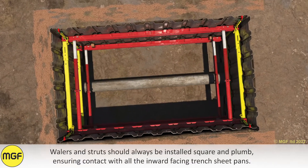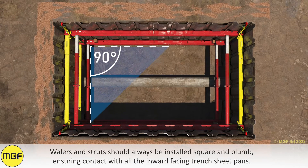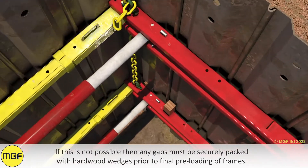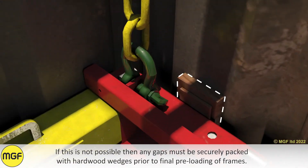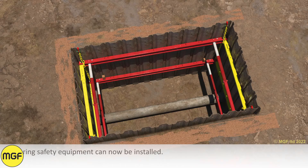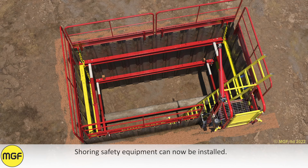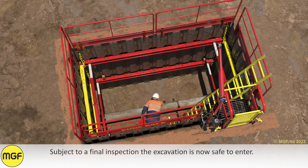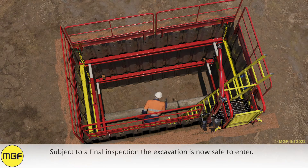Wailers and struts should always be installed square and plumb, ensuring contact with all inward-facing trench sheet pans. If this is not possible, any gaps must be securely packed with hardwood wedges prior to final preloading of frames. Shoring safety equipment can now be installed. Subject to a final inspection, the excavation is now safe to enter.